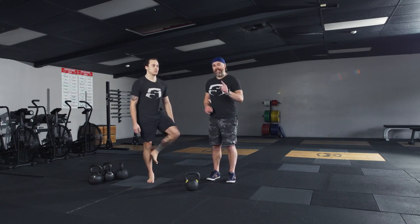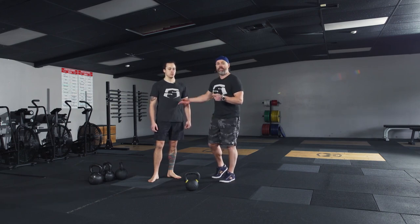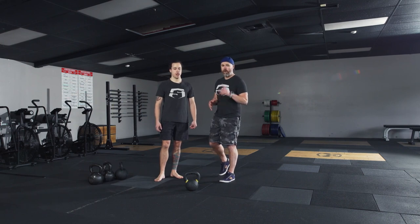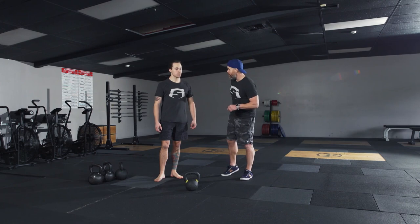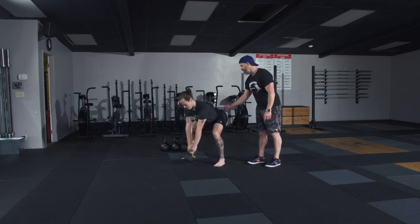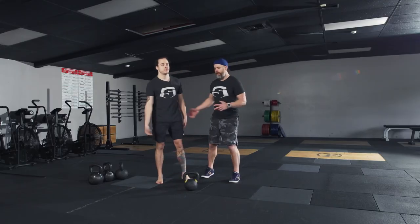The one thing you cannot get away with when you hike is the shoulders following the bell. We don't like to demo these, but we're doing it to show you the difference. Brian, try a couple hikes where your shoulders follow the bell through the hole. You notice he's losing his hinge, his shoulders are dropping below his hips. If he were to stand ballistically from that position — potential problems. We don't want to go there.